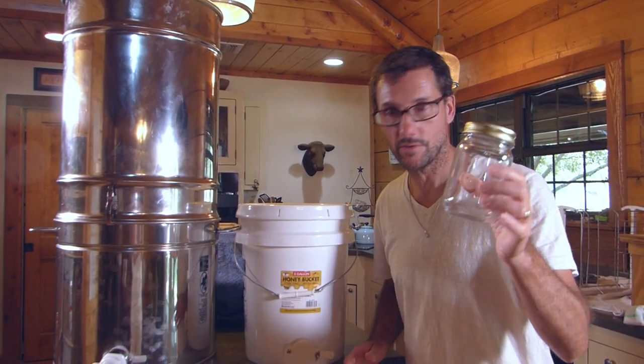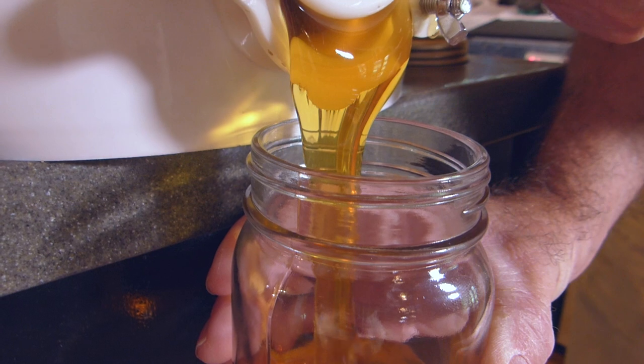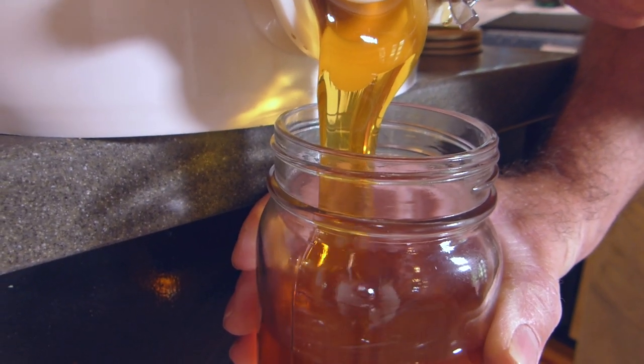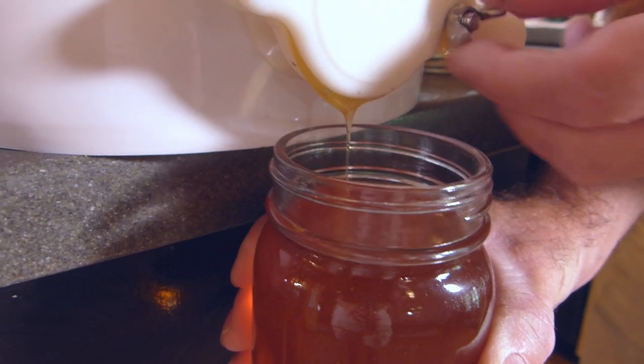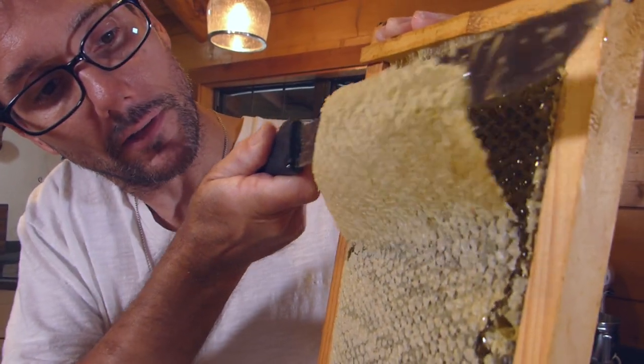Right now we're just using regular pint jars. And that right there is the first pint of honey from the Daddy Curbs Farm for 2017. Thank you so much for joining me in this episode where we extract the honey and reap a little bit of reward for our efforts. If this is your first time here, please subscribe and give me a thumbs up — the thumbs up lets YouTube know that you appreciate what's going on here. Look forward to more beekeeping and honey episodes as well as plenty of other homesteading themes here on the Daddy Curbs Farm. I'll talk to you soon. It is very much like filleting a fish.